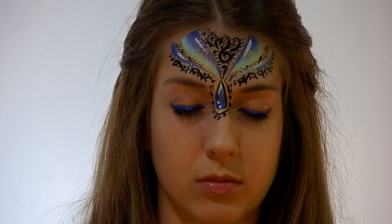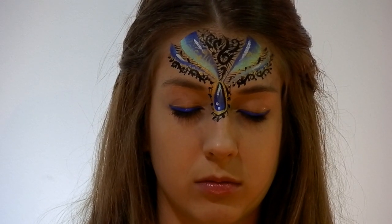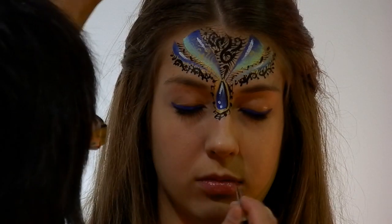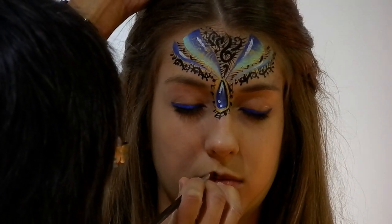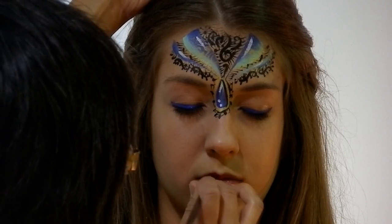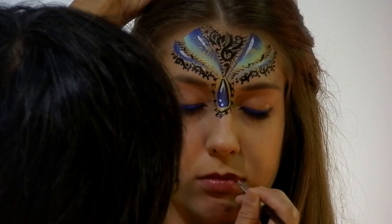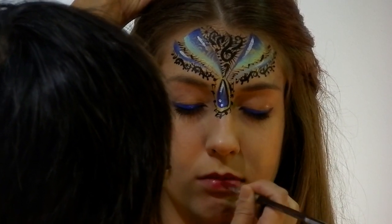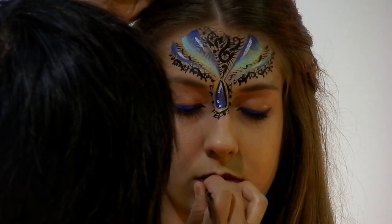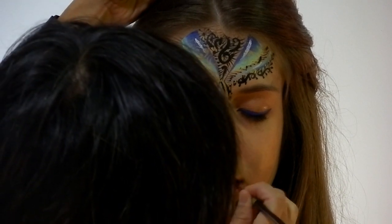To do the lips, I'm going to use a No. 6 Law Canal filbert, also available at Looney Bin. My favourite colour, Cherry. Keep your eyes closed, please. We're going to add purple to break up that red a bit, give a bit more depth and shape.